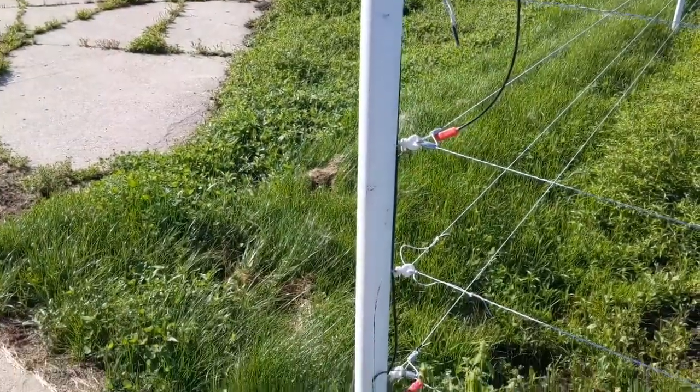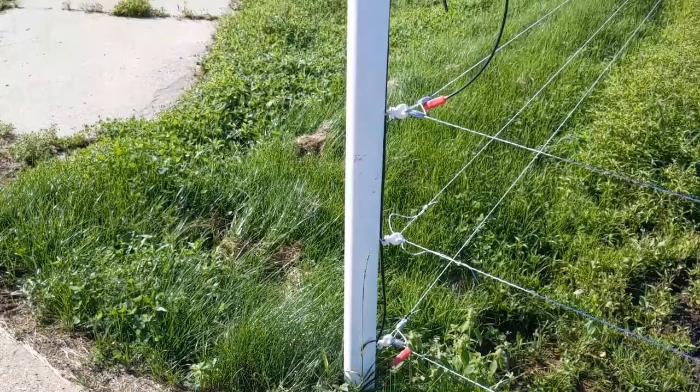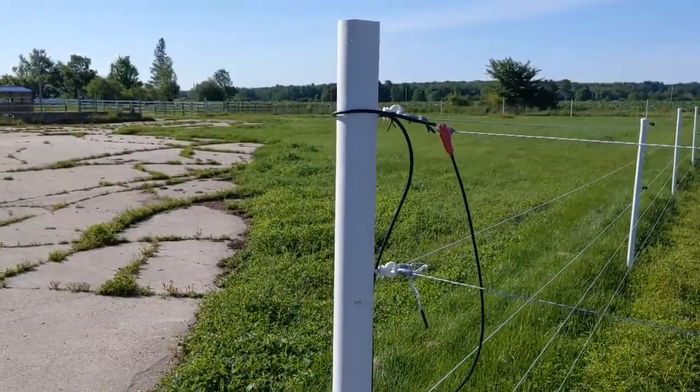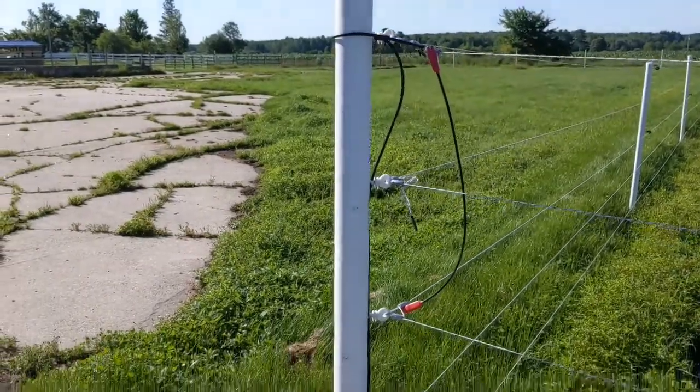On the corners I doubled up on the T-posts — T-posts driven into the ground, plus I wired another T-post to it to extend all the way to the top — and that makes it nice and rigid.